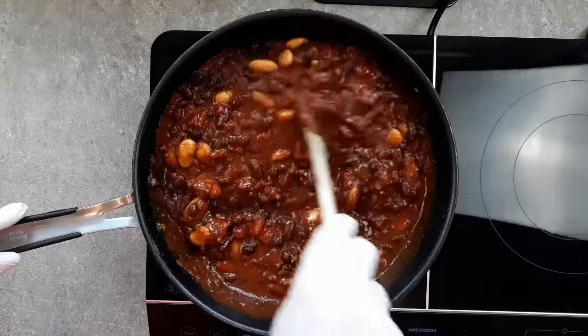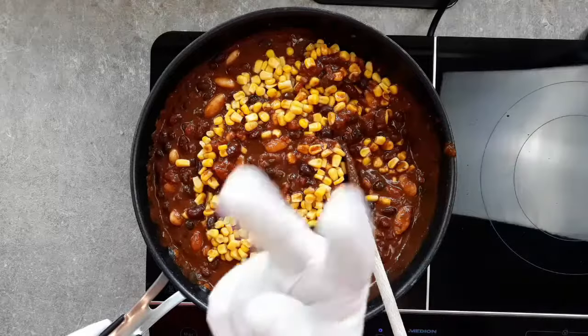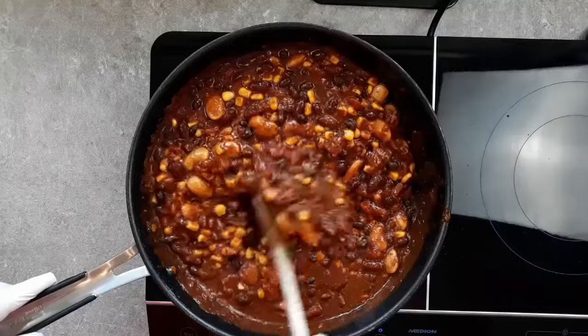But watch out, it's got beans in it. And corn. Of course, the chilli purists will hate this. But I prefer to follow the philosophical theory of free will and put what I like in my chilli. It's only food, isn't it?